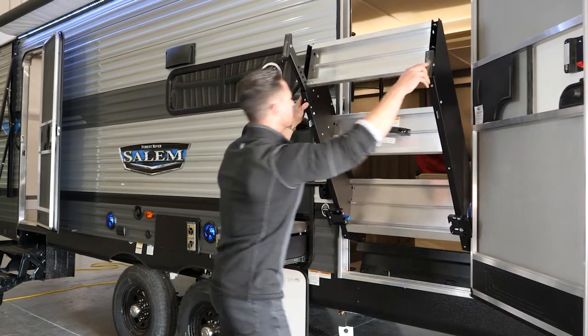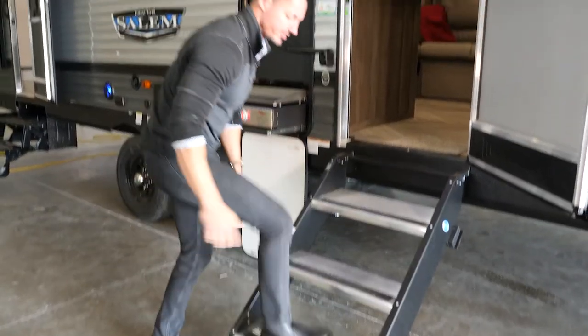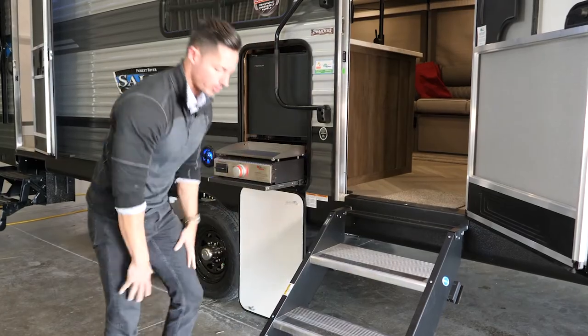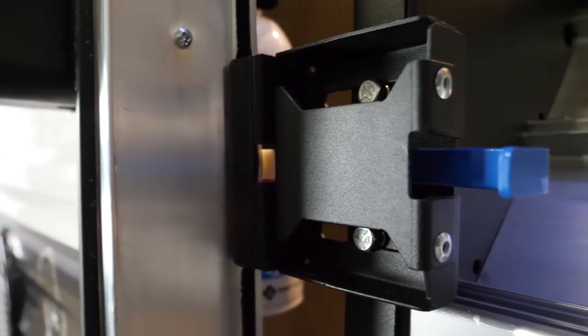You pull it out just like that — simple as that. You put it back down, step on it, and it's very secure and durable. When you're storing it, you put it away and it's very secure, clean, and out of the way.